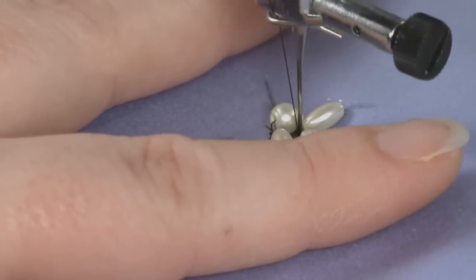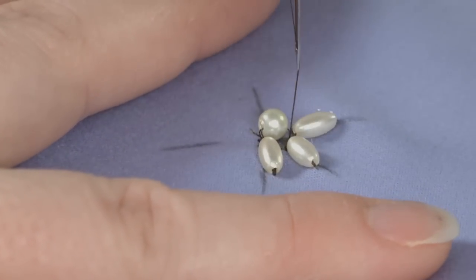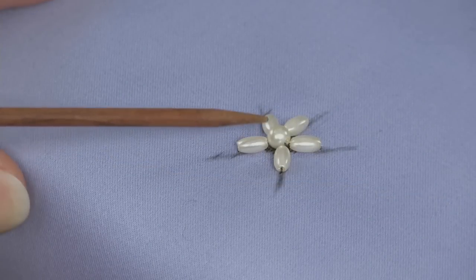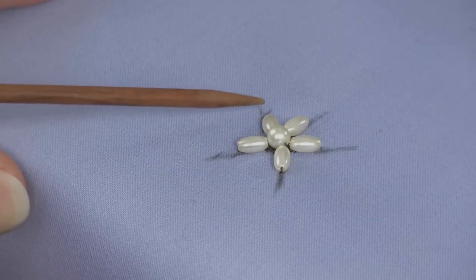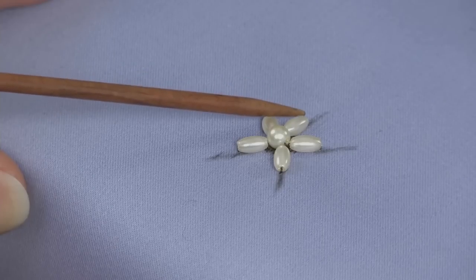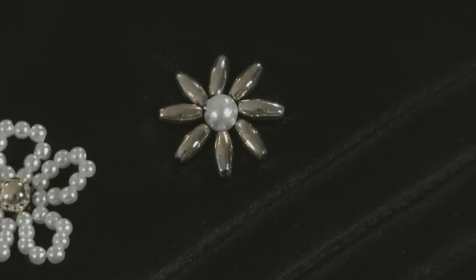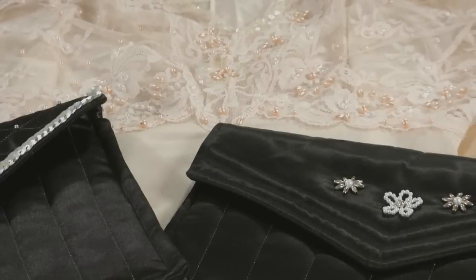Move the fabric to the next bead position and place an oval bead and repeat in the same way around the flower. Here you can see I have attached a round bead as the flower's center and oval beads as the flower's petals. Now that you know the basics, use this technique to create any beaded design you wish.